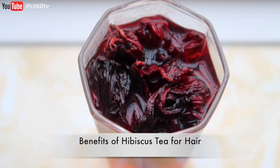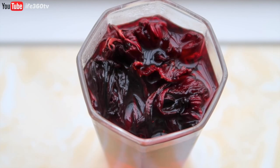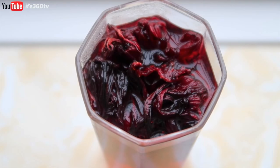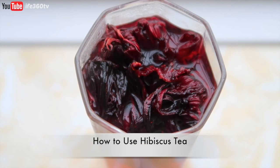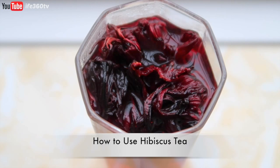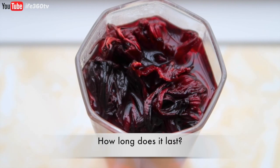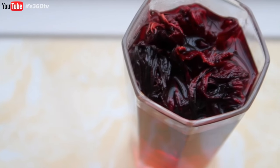Hibiscus tea is great for strengthening hair growth. It reduces shedding, reduces dandruff, gives your hair deep red undertones, helps with conditioning, reduces scalp irritations, and increases natural shine. You can apply it to dry hair, leave it on for an hour and a half, then wash it out. It lasts about a week and a half in the fridge because it's a natural ingredient, but of course you can freeze it as well.